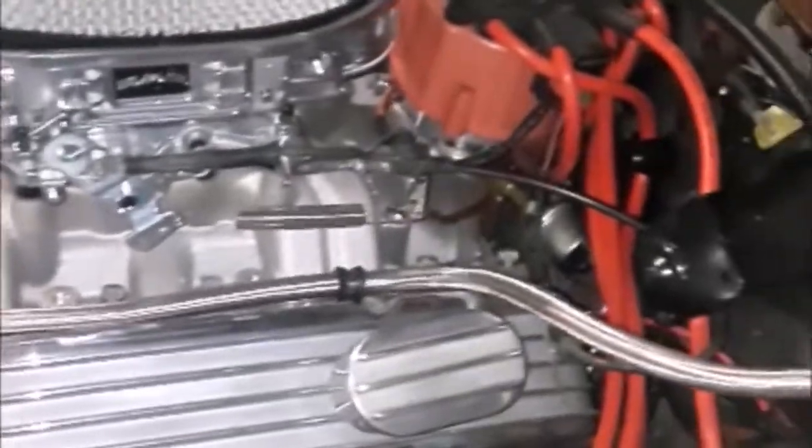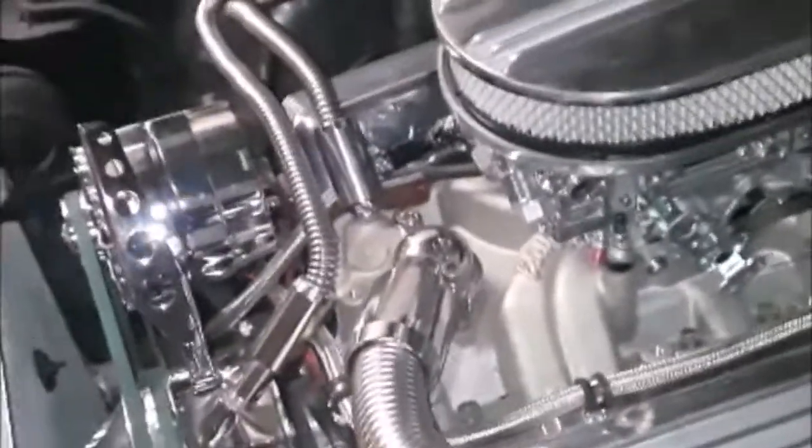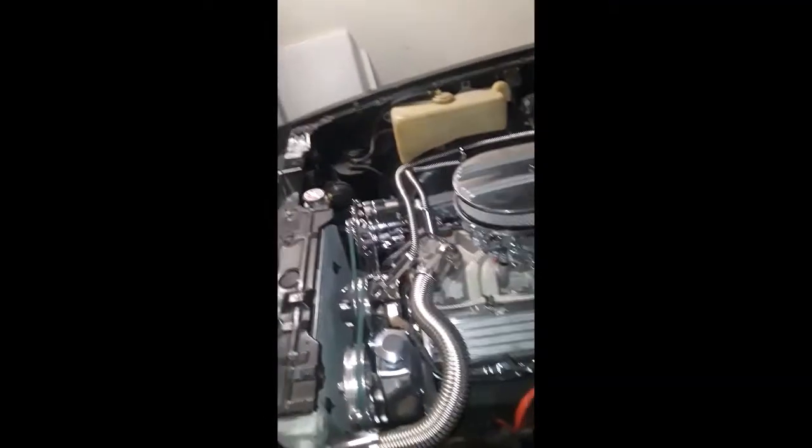I took it off to the lineman shop. I ran it without a breather on it. How many cubes are in here? It's a 400 bored to a 406 — so it's 30 over.